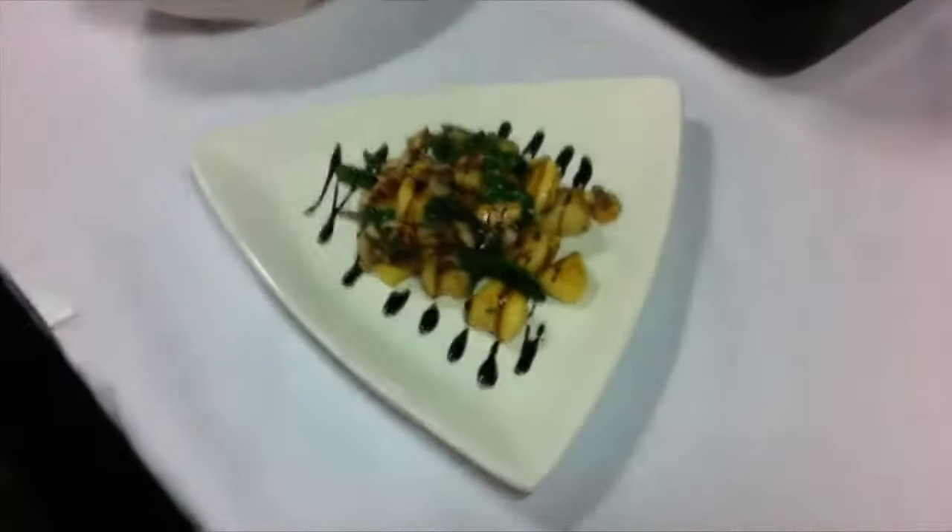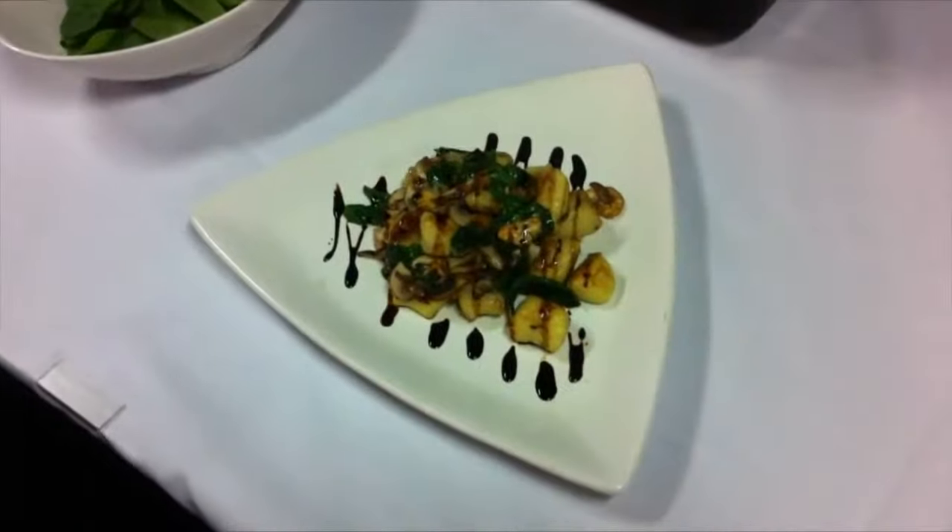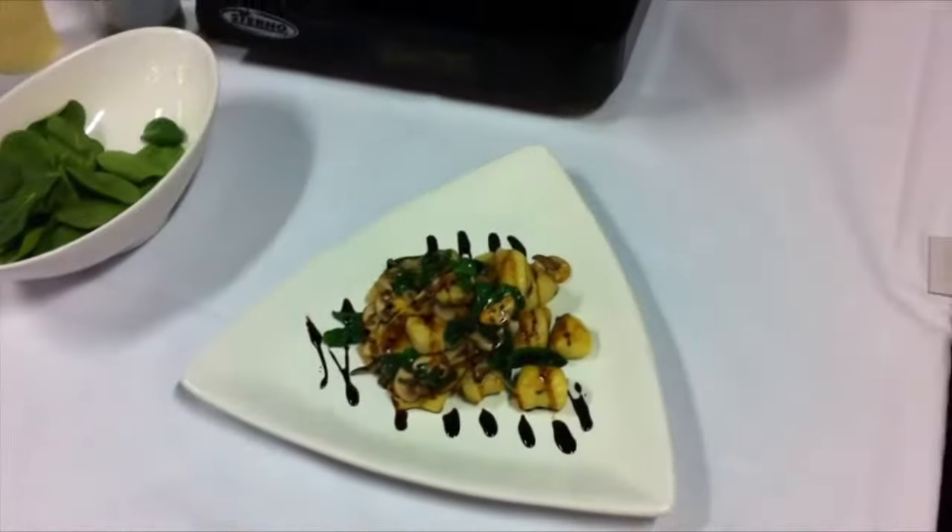And there you go — we've got wild mushroom potato gnocchi with chestnuts and spinach. You can use this potato gnocchi wild mushroom mixture with the chestnuts as a starch under your seafood or any type of meat. That way you can turn this into an entrée, or you can serve this as a vegetarian entrée.